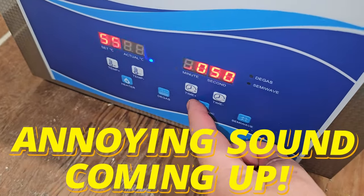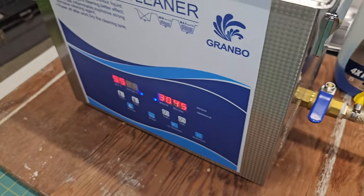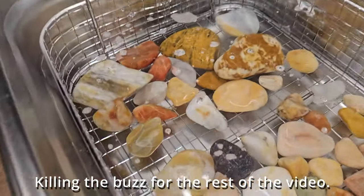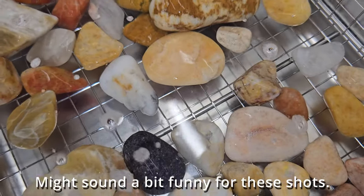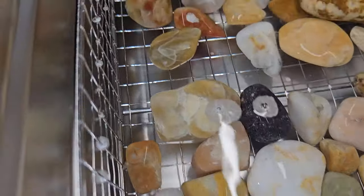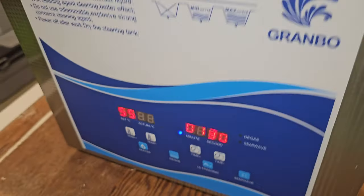This is how loud this thing is — I guess it's not terrible but it is annoying. Already I'm seeing a couple of swirls and bubbles coming off some of them, so we'll come back in 30 minutes and see if we got any change. We've got about a minute and a half left.